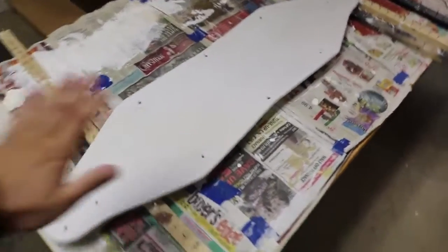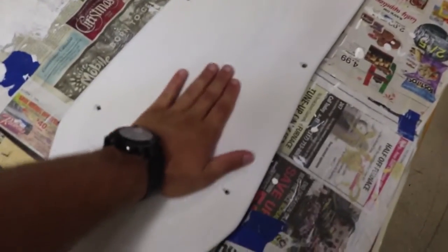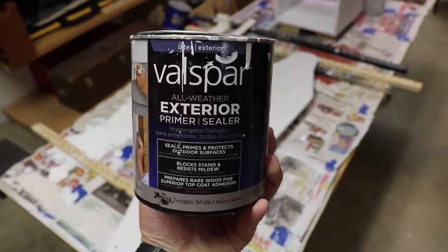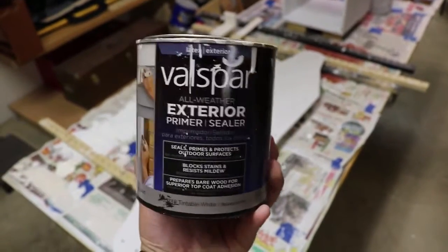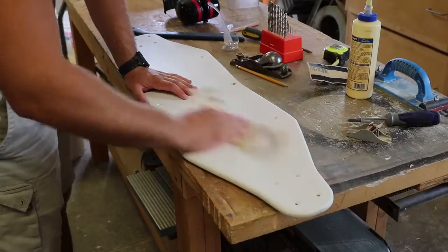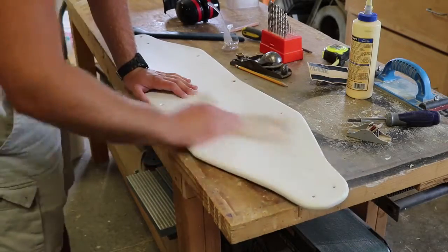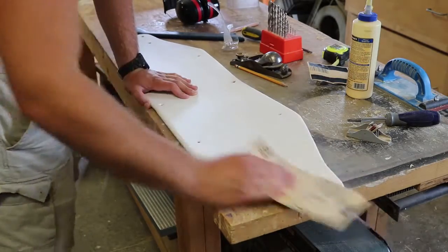After the sanding was done, the next thing to do is go over the deck with some primer. I just used a generic outdoor primer — all I wanted to do is create a better bond for my paint. Because I brushed the primer on instead of spraying it, I had to go back once again with 120-grit sandpaper and sand the thing super smooth.